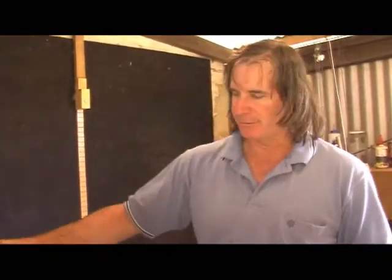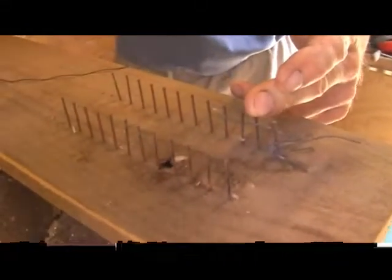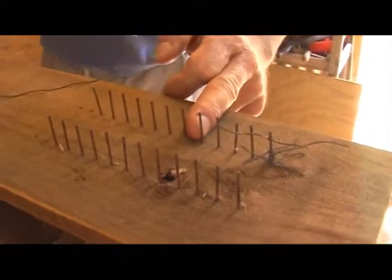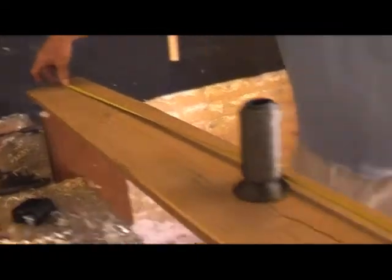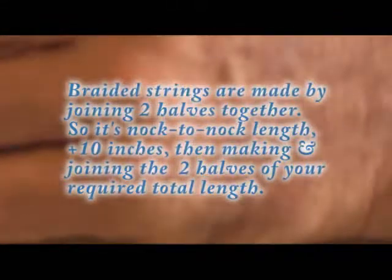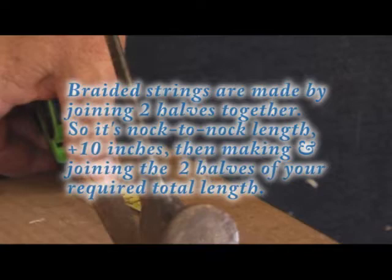We're going to make a 10-strand string, which is plenty for a light bow like that. So we're going to make two bundles of five strands — one, two, three, four, five. Each of these nails represents one strand. You measure from the back end of your shortest strand; half of 83 inches is 41.5 inches.